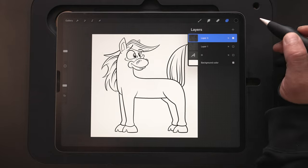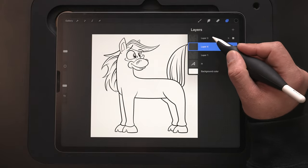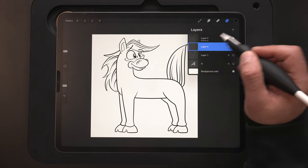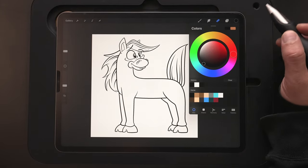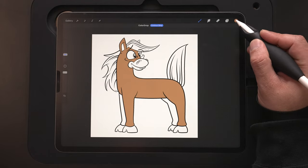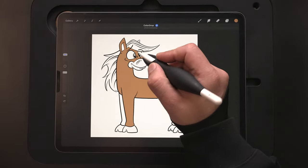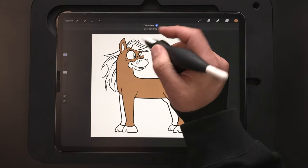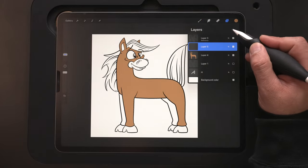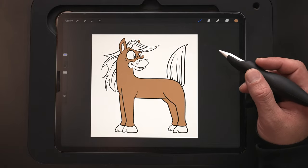To begin the color flats, I'll come up to our layers menu, come underneath layer three, and make a new layer — that's going to be the first color flat layer. Then on layer three, tap it and set it as reference. This allows us to drag and drop our color flats onto layer four or any other layers we make underneath. Come up to our color palette, switch to this first brown color, and drag and drop it in. You can also use 'continue filling' so you don't have to keep dragging and dropping — just tap on the areas to fill them in. I'll color the back ones on a separate layer, which will help when we go in to add shadows and highlights.